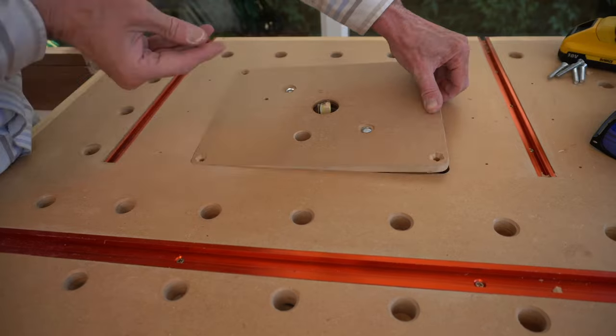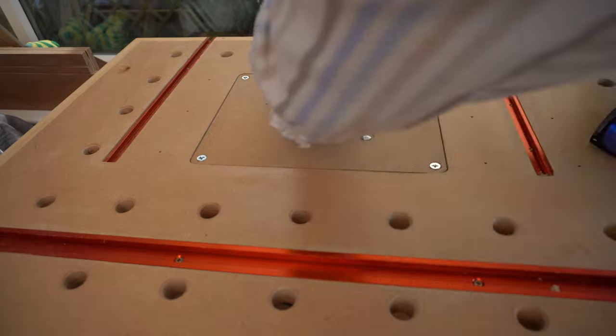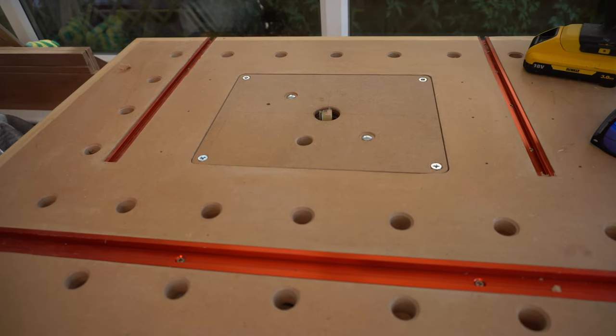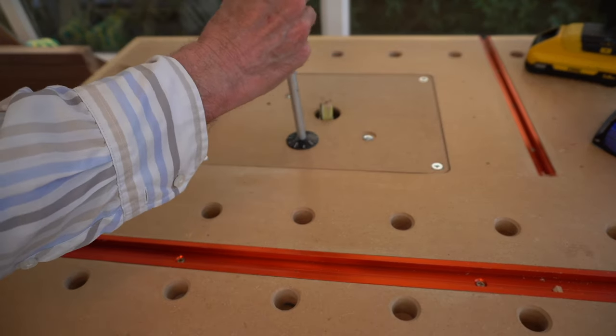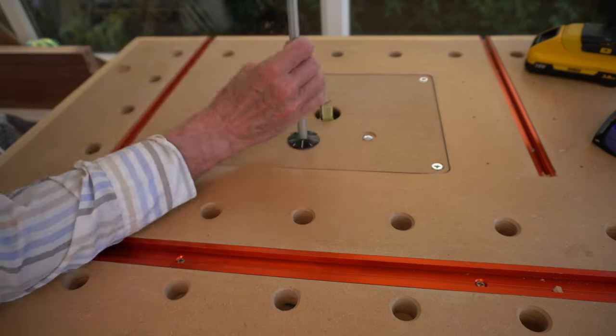This base plate is being inserted onto some Kreg levellers and placed in the middle of my new outdoor workbench. Mounting in a table in this way provides fine adjustment with the winding lever.